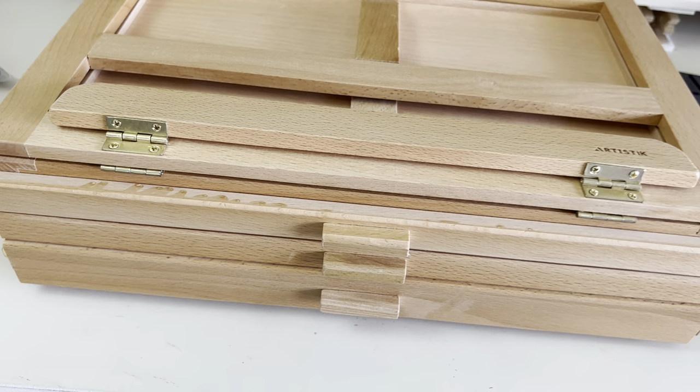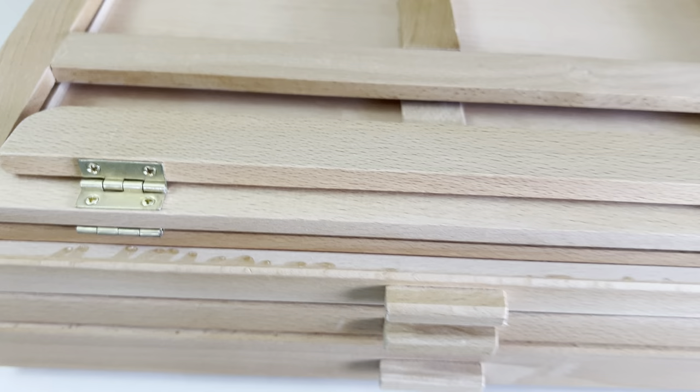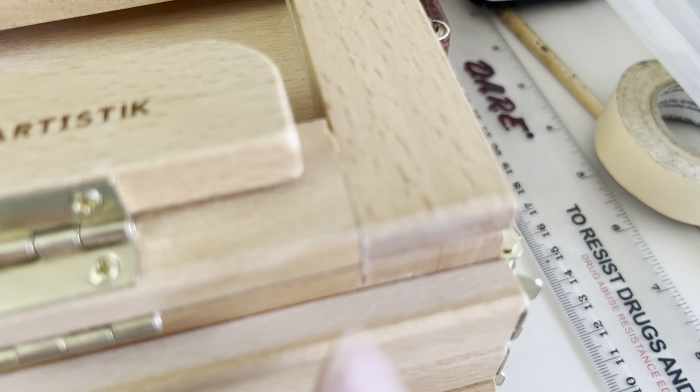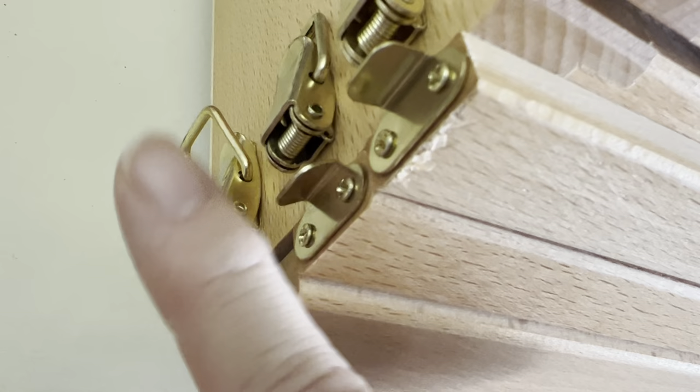I read some of the comments and Q&As and had some concerns because people were saying it was very poor quality. Mine came in very good shape with just a couple of cosmetic issues — just varnish, not a big deal. Some of the edges could stand a little gluing, but it doesn't appear it's going to fall apart. The latches are really good; there are two sets, one on each side of the drawers.